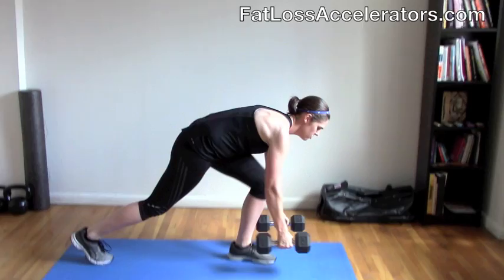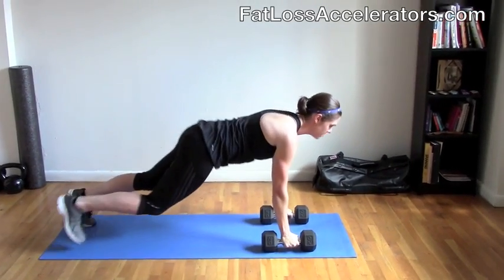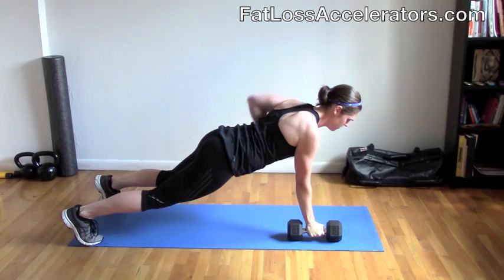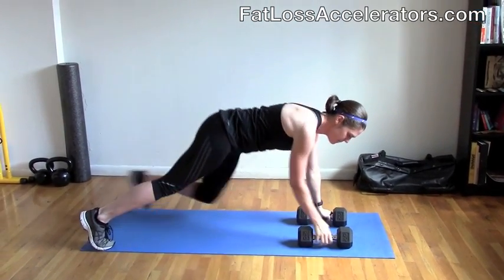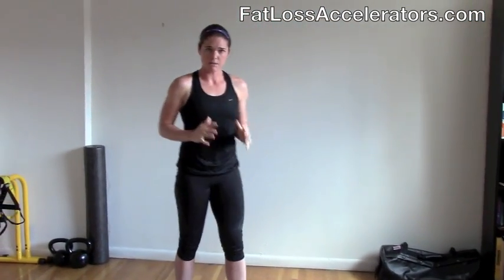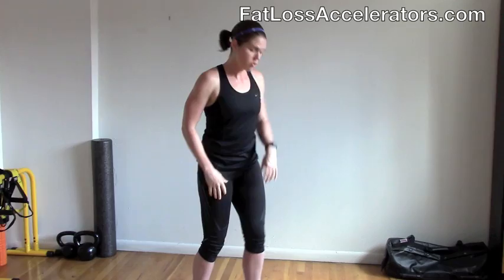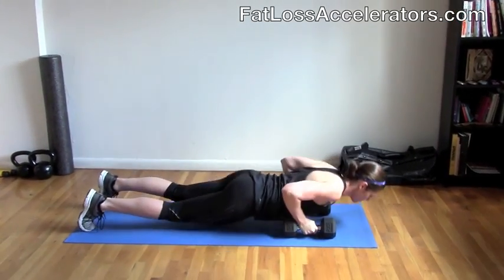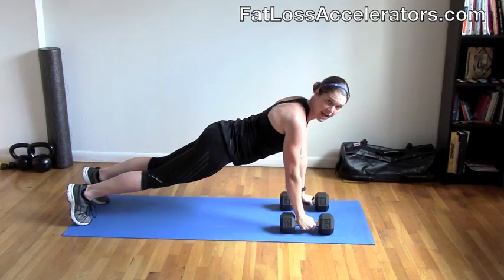Then we're going down to the deck. The next move is a renegade row. You're going to do eight altogether — pulling your elbows up to the ceiling. See how my abs stay engaged and I'm locking myself in position? That's what you need to do, pulling the weight up towards the ceiling. Eight on each arm. Then you're going to move into push-ups whilst you're still down on the floor. Lower yourself down, pushing up — eight reps.